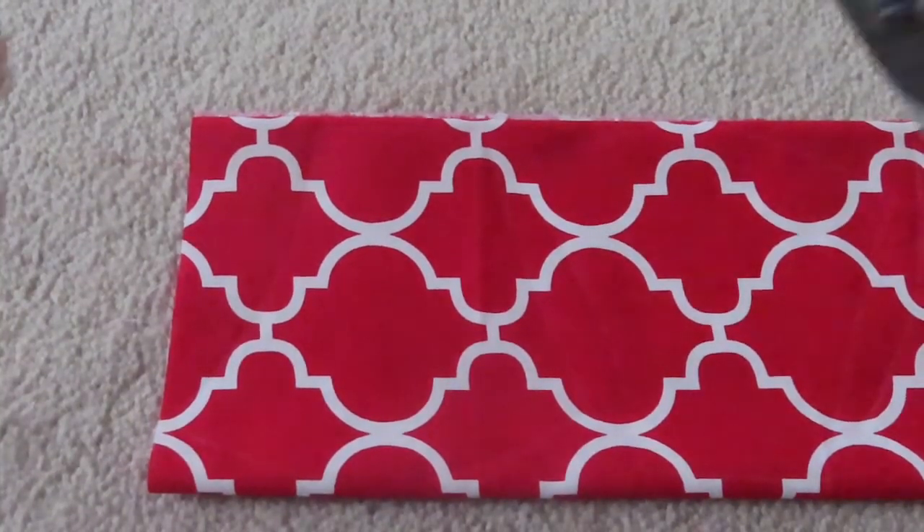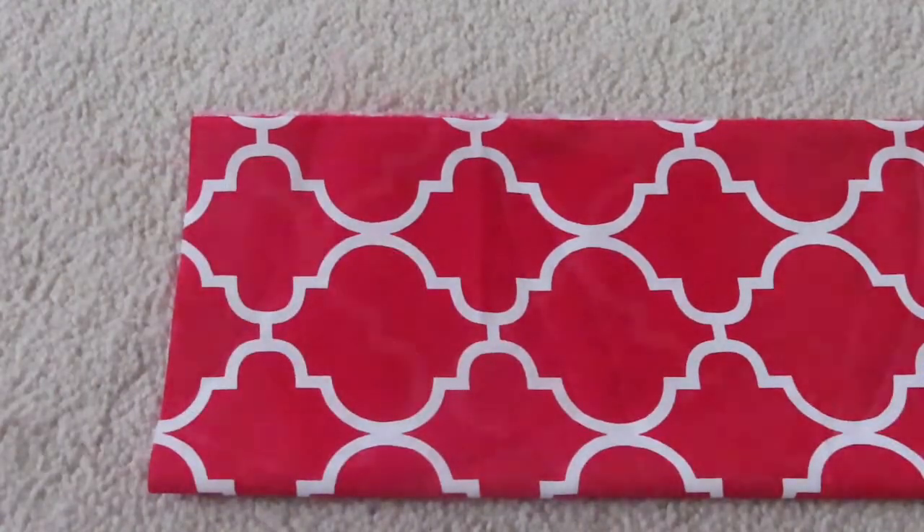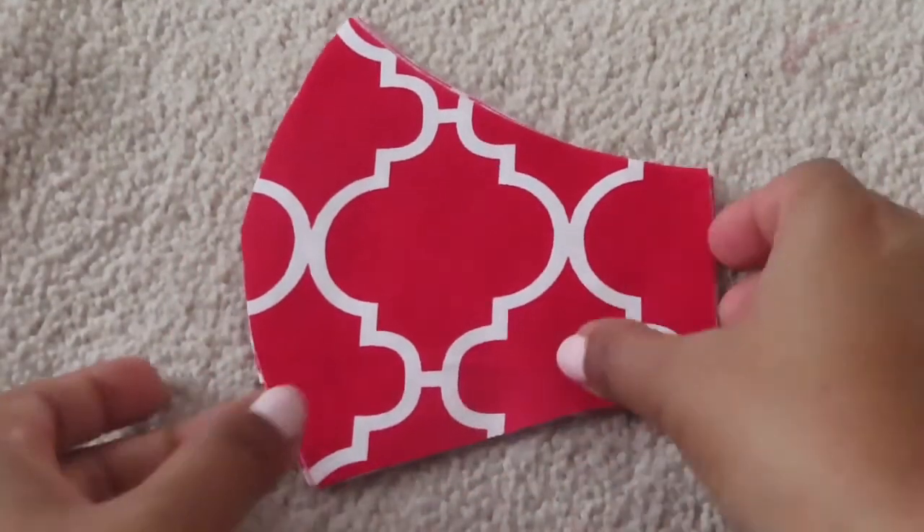So I marked it and now I'm going to cut it. Here I cut it into pieces.